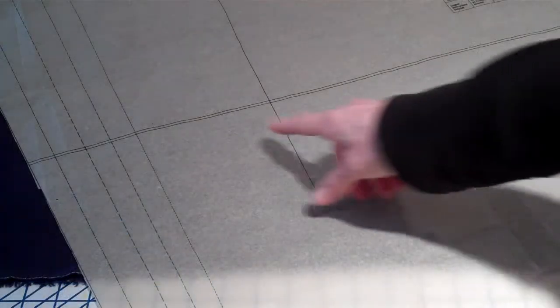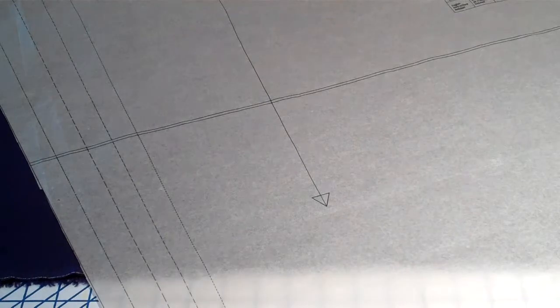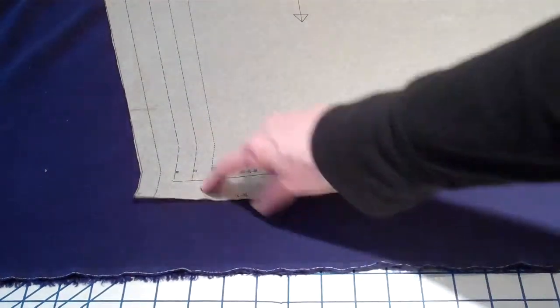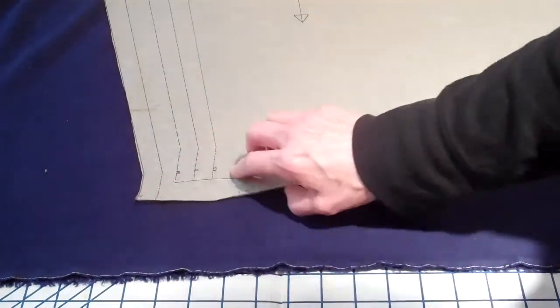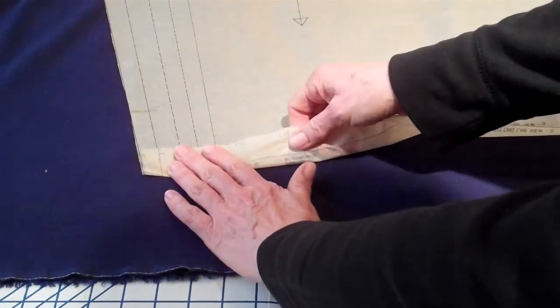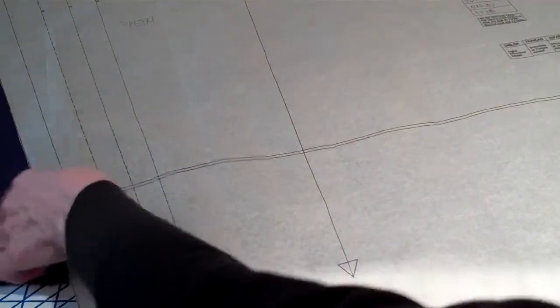Make sure the double notch and that triple notch look different from each other because that determines the front and the back of the pant. To shorten and lengthen the pant, there's a line here on the pant. I have a sample hanging up in the classroom that shows you how to mark it, and I'll help you determine how you need to change it. If you need to make any changes to your pattern, do it before cutting. You can't just cut it off the bottom here because there's a definite shape — that shape is for when you do the hem, it folds back here. So it has to be shortened or lengthened at this line here and adjusted there.